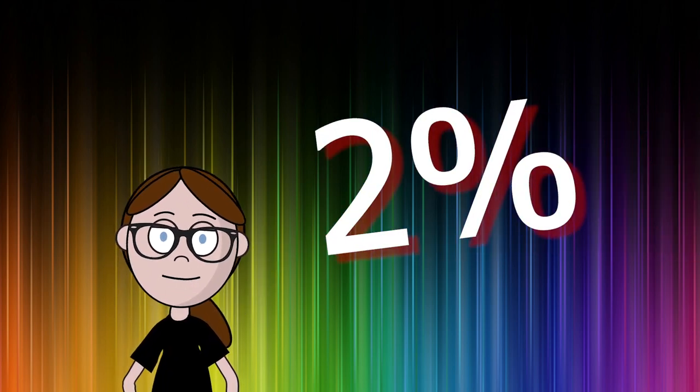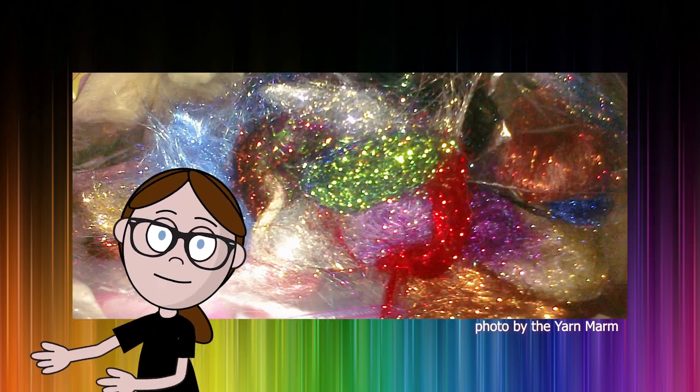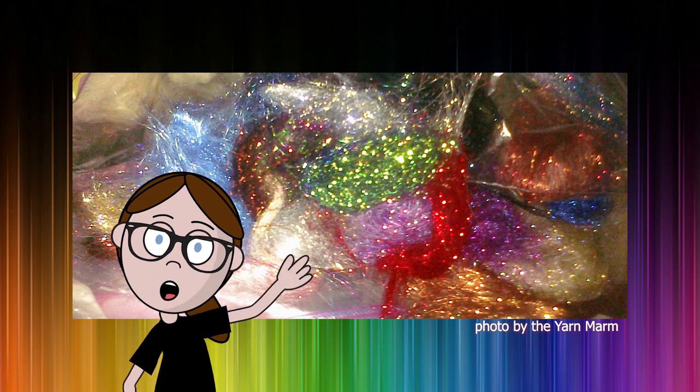Like Angelina, around 2% will do it for a blend. Now, if you're a brave soul, you can include all three in your yarn. You can never have too much sparkle, am I right?